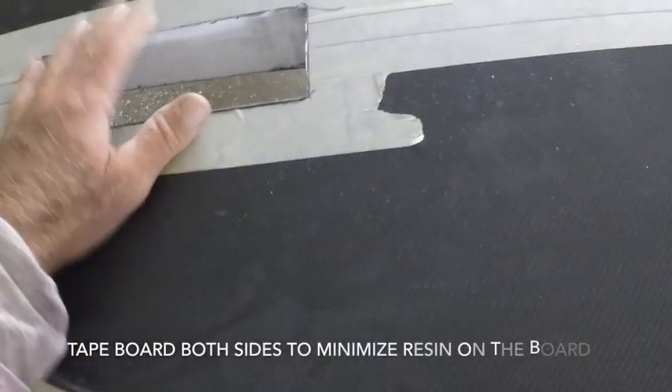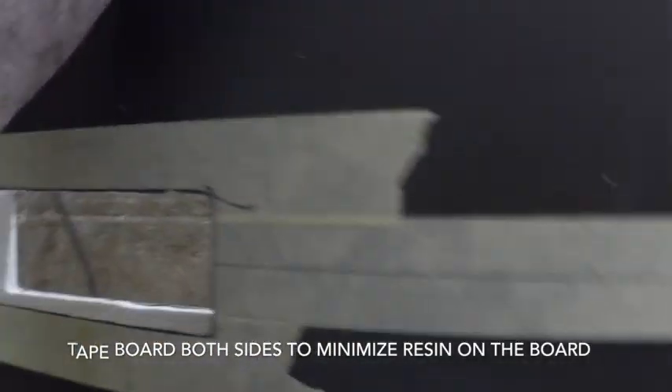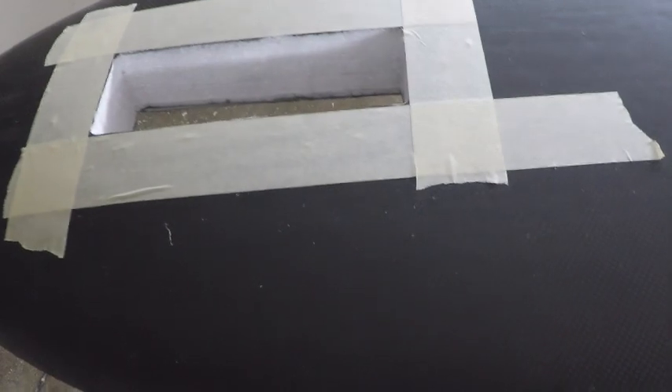We've got our hole routed out here — all sized and fitted, making sure it can go straight into our board. We tape the other side so that when we put in our epoxy with glass bubbles, we're not going to make a giant mess on that side.